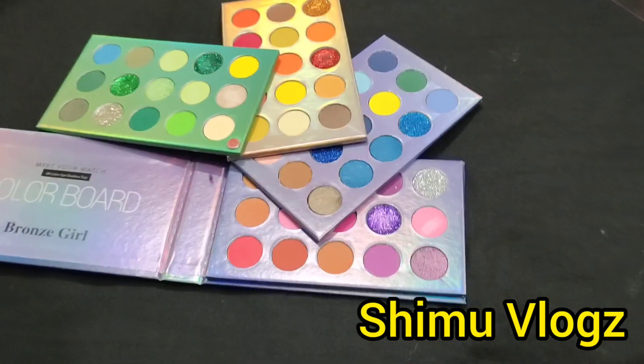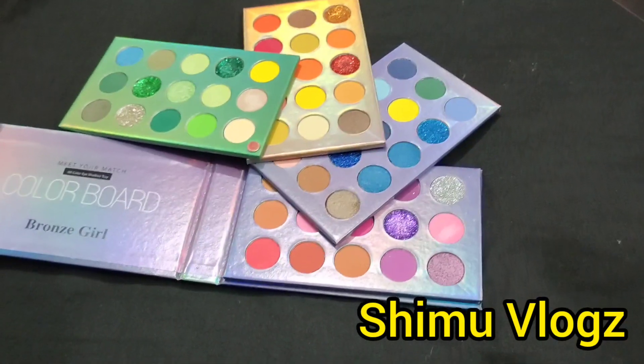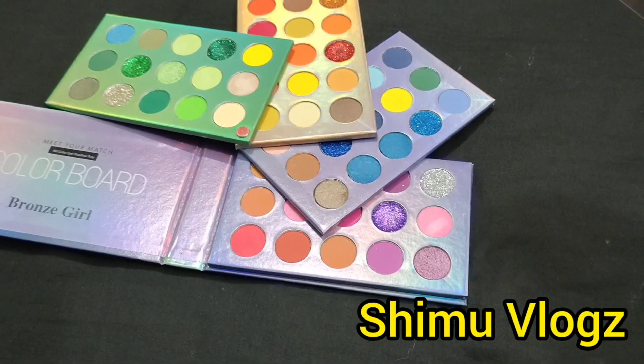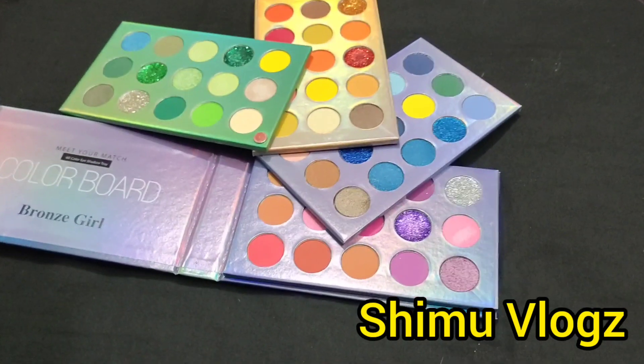If you don't have a color board, you can also use the eye makeup, but you can also use the color board. The eyeshadow palette is the base — stacked palette, color board.